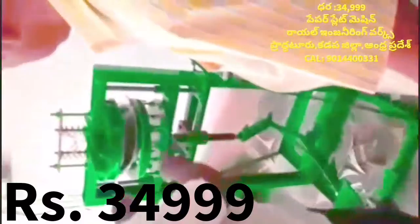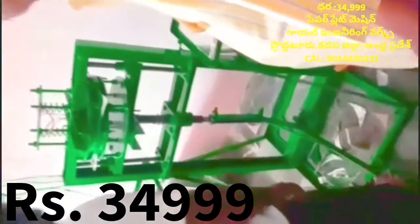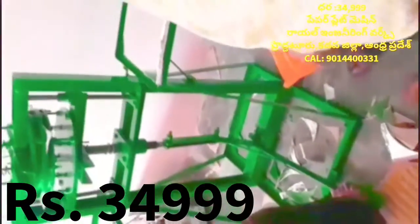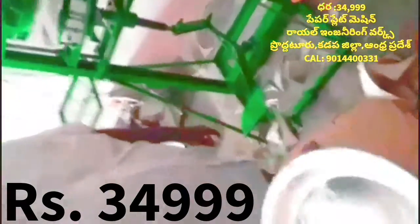This machine is a leg press paper plate making machine. This machine is not a motor or motor housing machine. It is a very difficult machine.